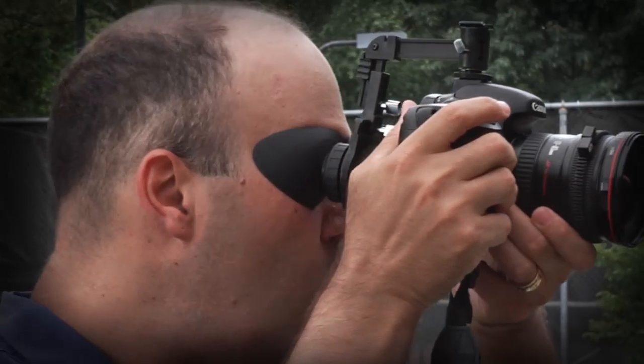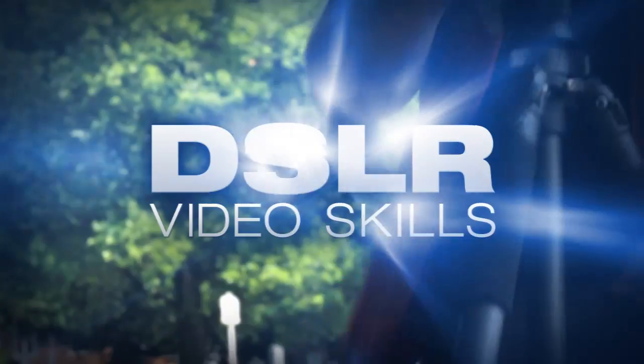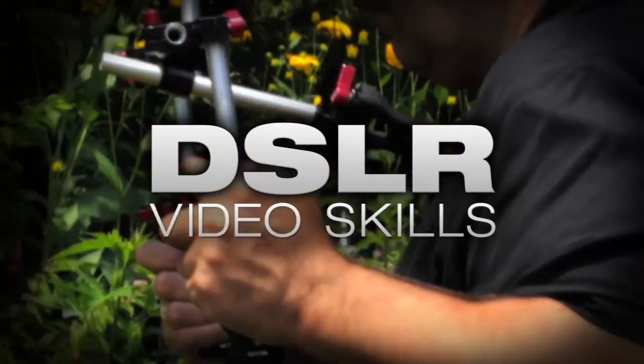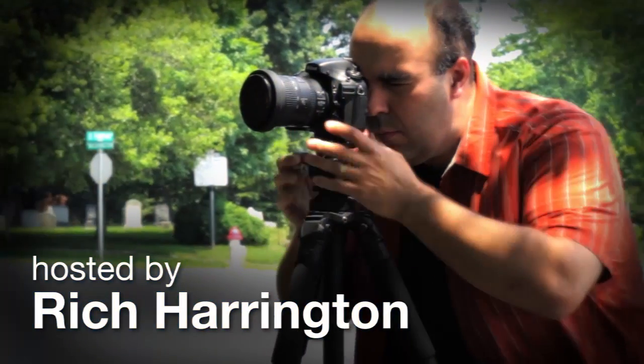In this episode, you'll learn the importance of properly monitoring your shot. AdoramaTV presents DSLR Video Skills, where you'll learn all about photography and videography. Here's your host, Rich Harrington.